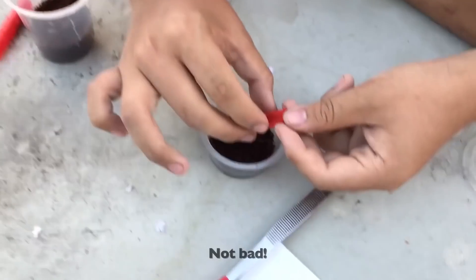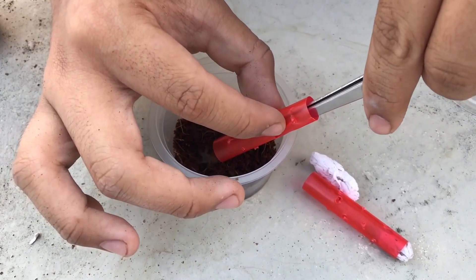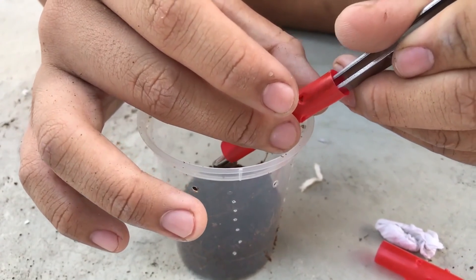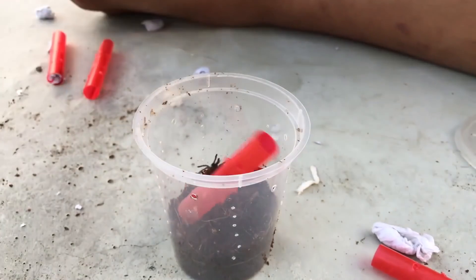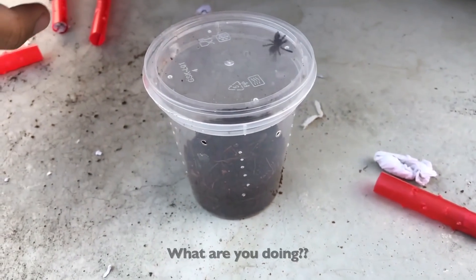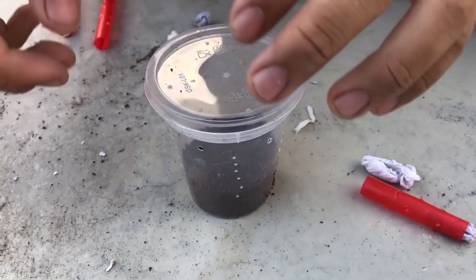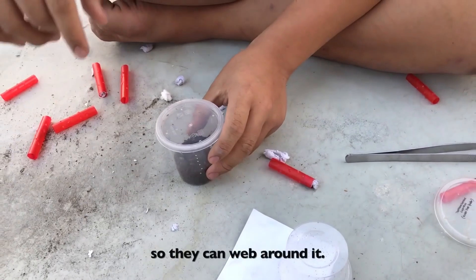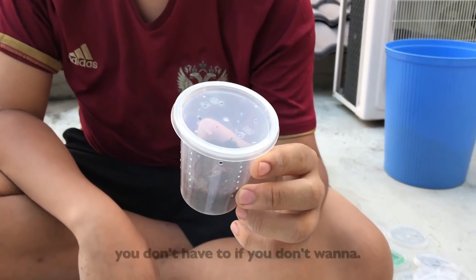That's right, not bad — there we go. Whoa, why are you doing merry-go-round? You know you can leave the straw in so they can web around it. You can if you want, but you don't have to.